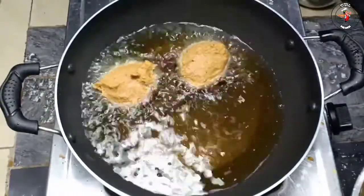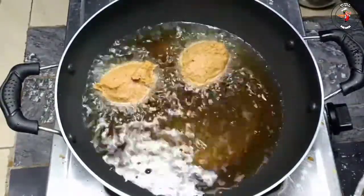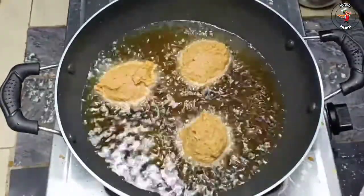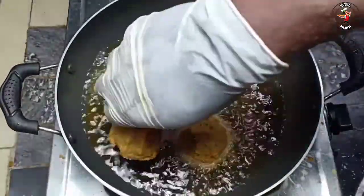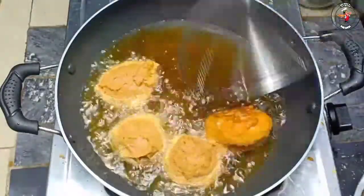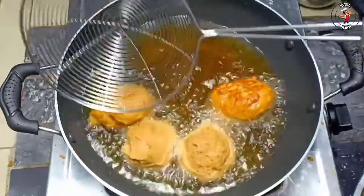We are going to make this big pan. We also want to use the pan. We are going to mix it up.